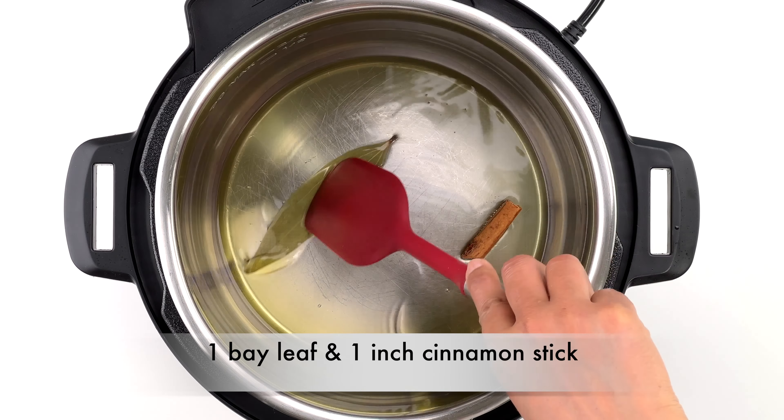The consistency of the dal will be on the thicker side, as masoor absorbs a lot of water — this works well if you want to serve it with rotis or chapatis. However, if you prefer a more flowing dal or want to pair it with rice, you can thin it out with about half a cup of water and add about half a teaspoon of salt to taste. If you are adding water, it's best to always add hot water to maintain the temperature of the dal.